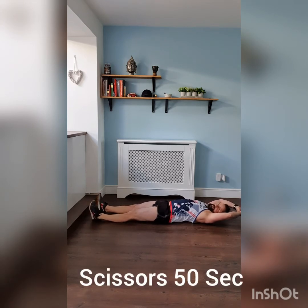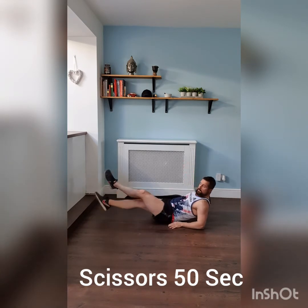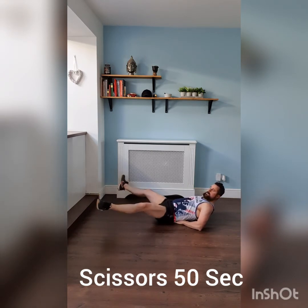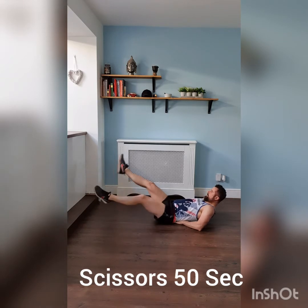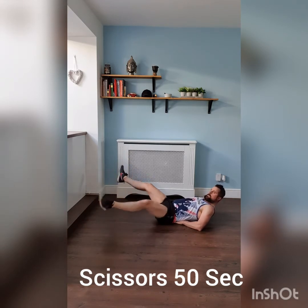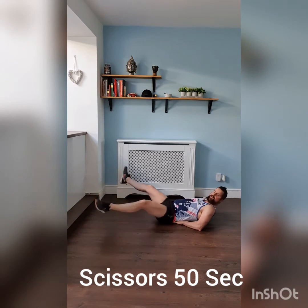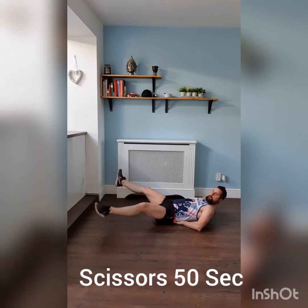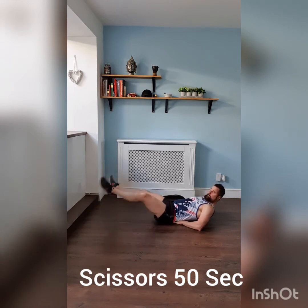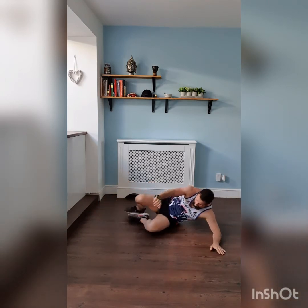Next up, 50 seconds of scissors — last exercise for your abs. All the way. If you can't hold it low, you can always take it a little higher. Halfway — good focus, keep breathing, really burning. Push all the way to the end. Three, two, one — and time. Stretch it out. Point to your feet.